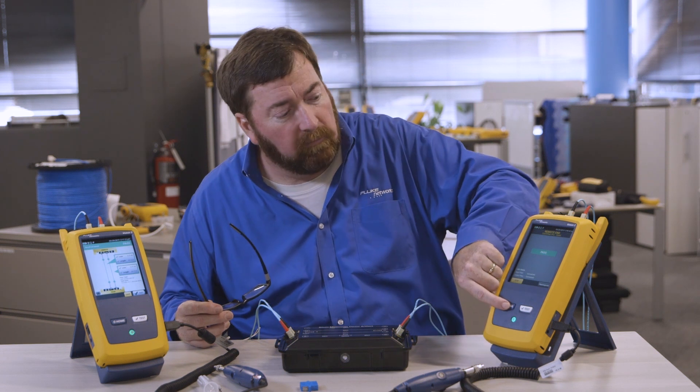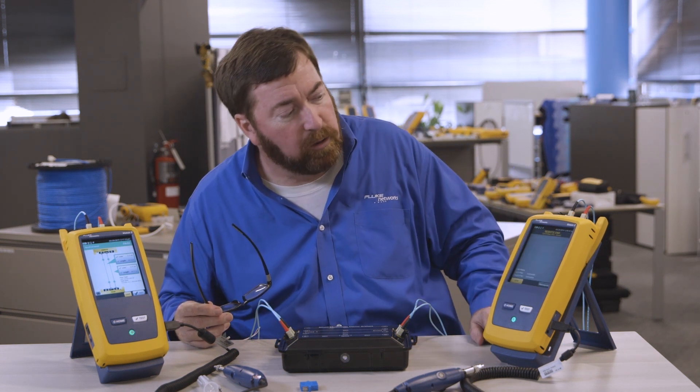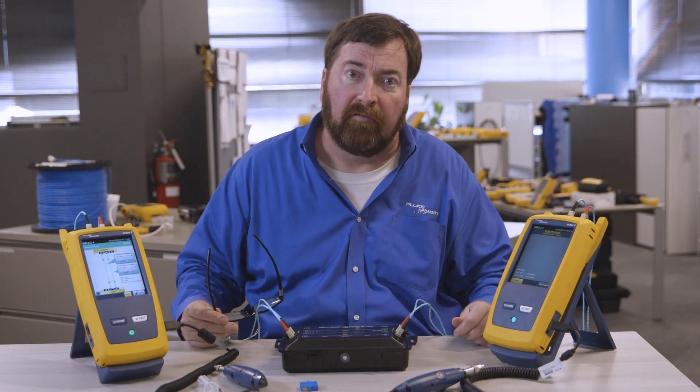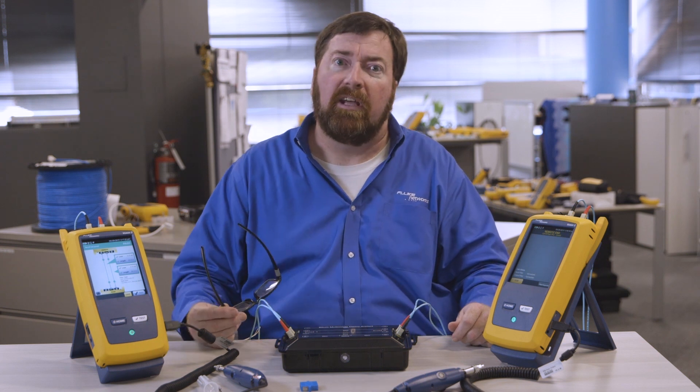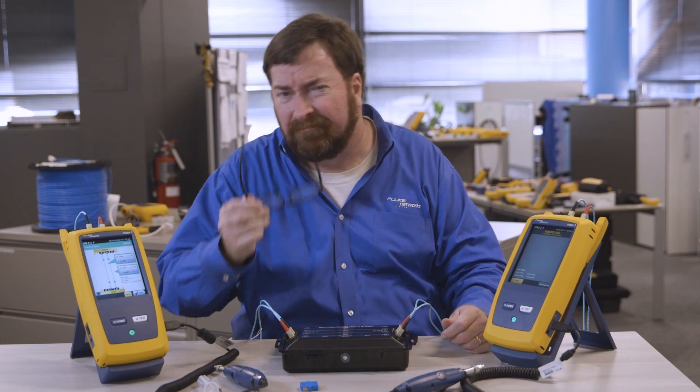That's our demonstration. Again, from the home screen, from tools, main as a remote — and I'm ready to use two mains with two screens to run a fiber test. My name is Jim Davis and I'm coming to you from the Fluke Network's Technical Assistance Center. Have a good day.